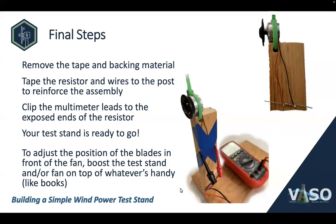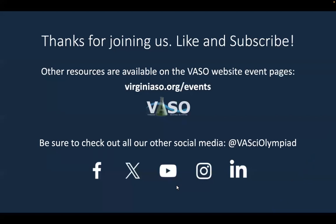One thing to remember: this test stand is not adjustable in any way. You'll want to move your propeller around in front of the fan to find the best coupling with the moving air stream. To adjust relative heights, boost up either the fan or the test stand on whatever you have handy — books are a good choice. That's all. Thanks for joining us, and check out our other videos on Wind Power and other events. You can also visit our VASO website event pages for other resources and our other social media.